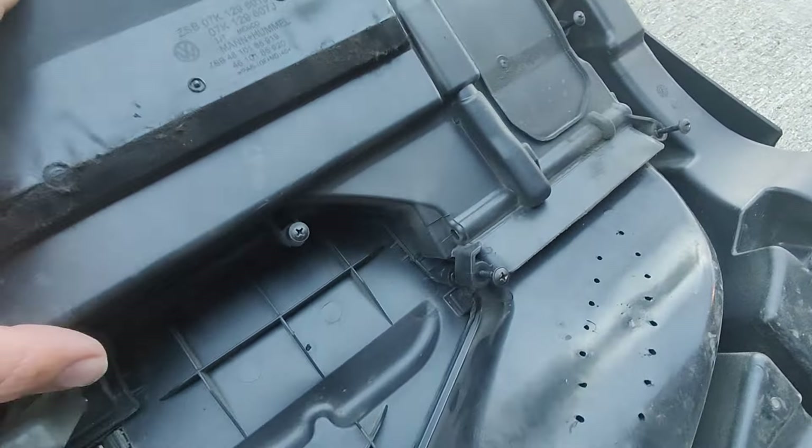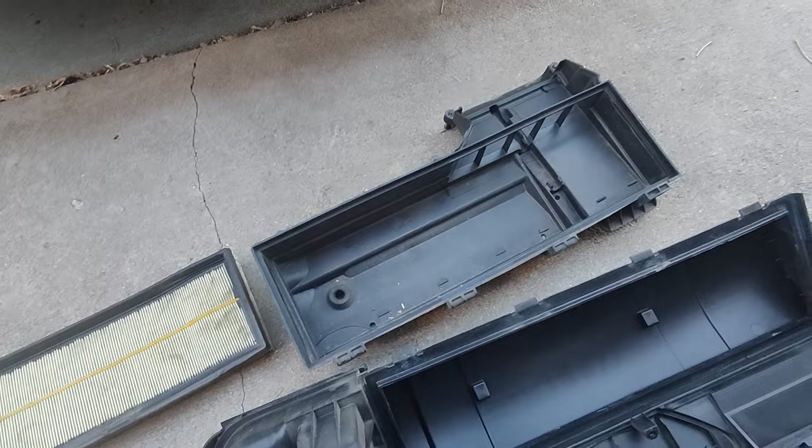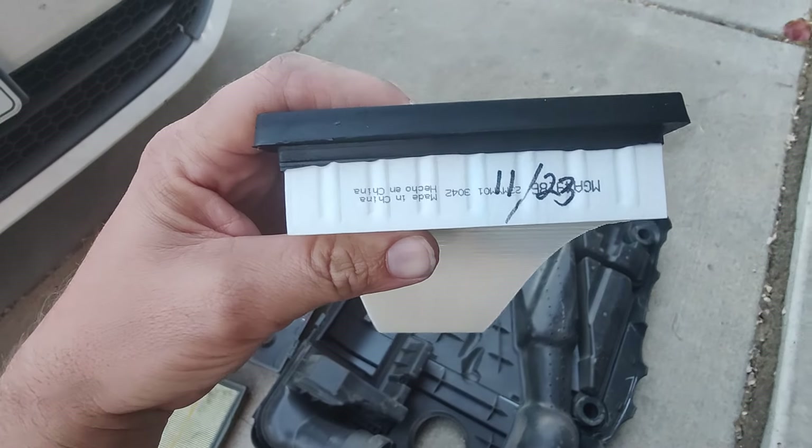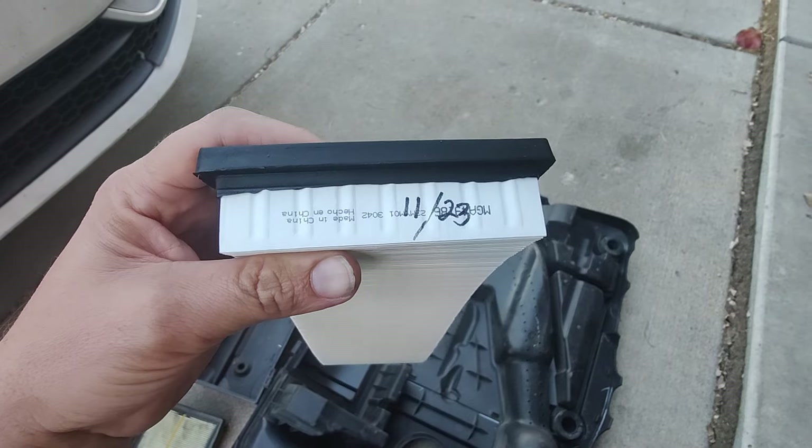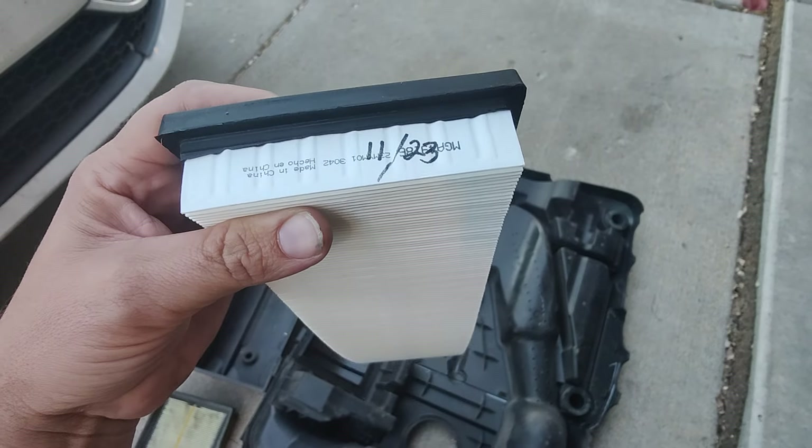Here is our dirty old filter. Let's pop this guy out — that's pretty filthy. So we're going to pop our new one in. Another great tip: mark when you put this in. I just put the month — the day doesn't really matter. So 11-23, we got that.